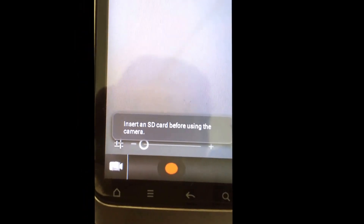The video camera is also working. It's giving a sign to insert an SD card before using the camera.